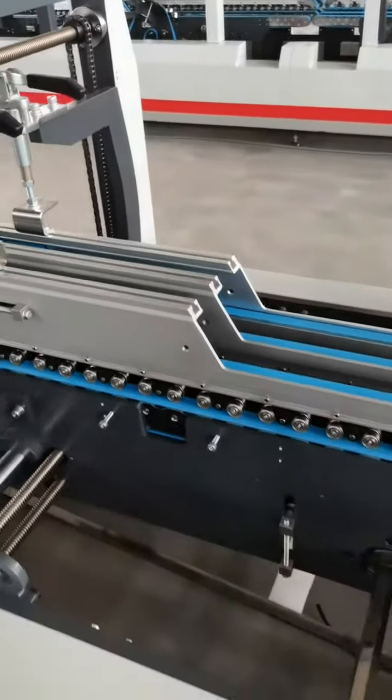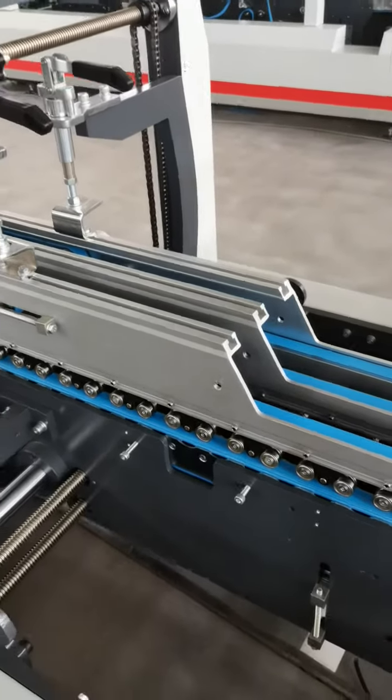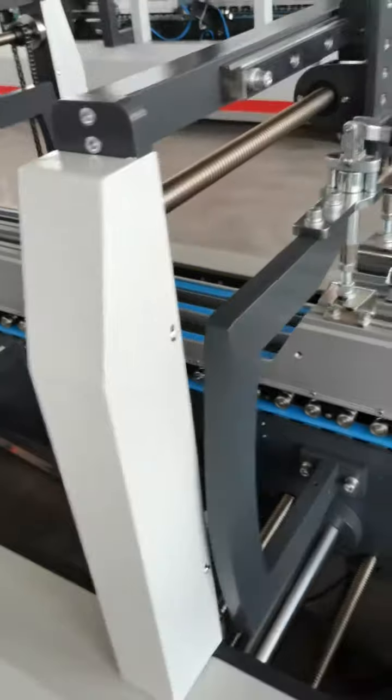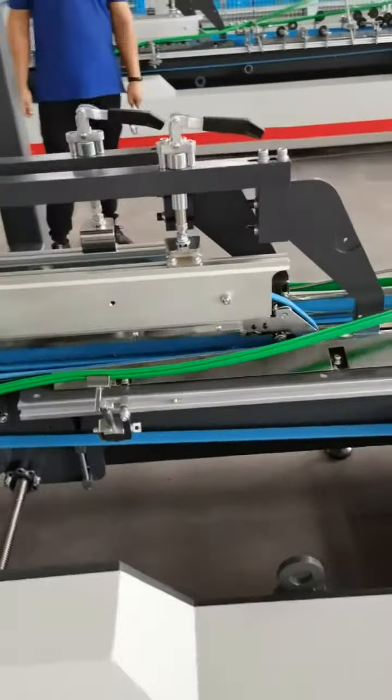This is the lock bottom unit section. This is the folding unit.